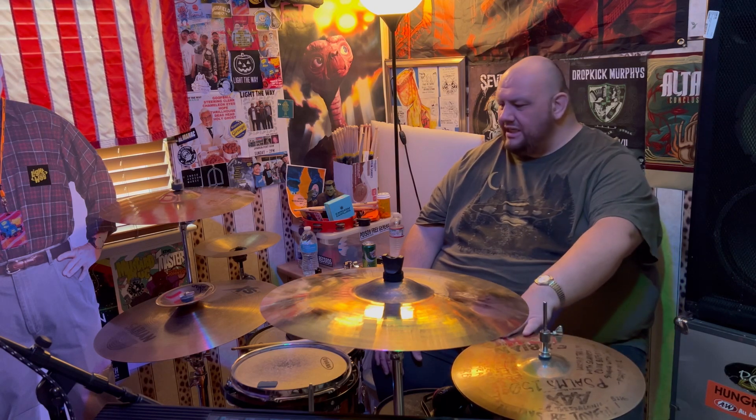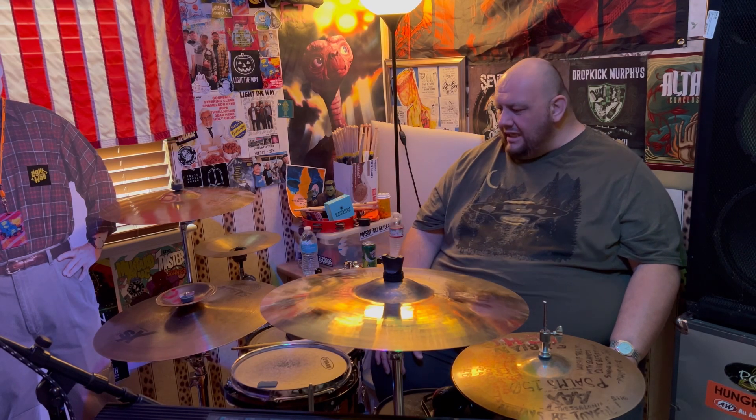The cymbals I use are Sabian, and I've been pretty loyal to Sabian. I'm not entirely sure why I stuck with them, but when I first started out I bought a Sabian starter package at Skip's Music here in Sacramento. On the front cover was the drummer from the Presidents of the United States of America, a band I really liked. I thought, I like his music and his playing style, so maybe these are the cymbals I should have too.